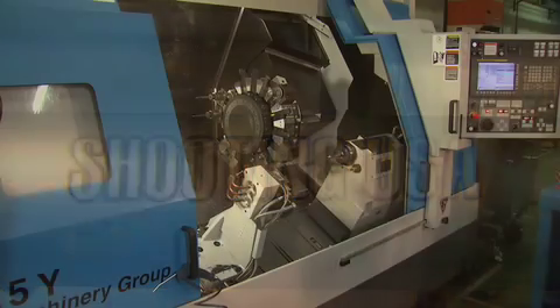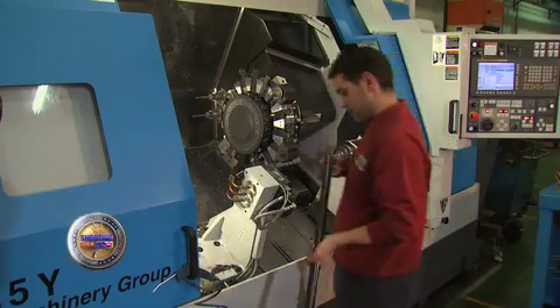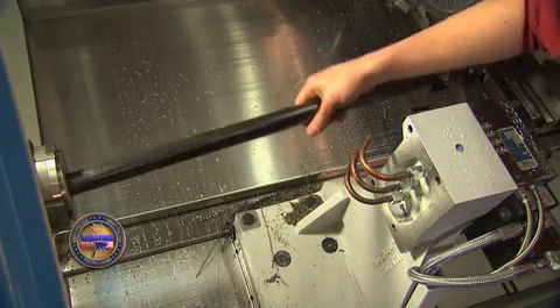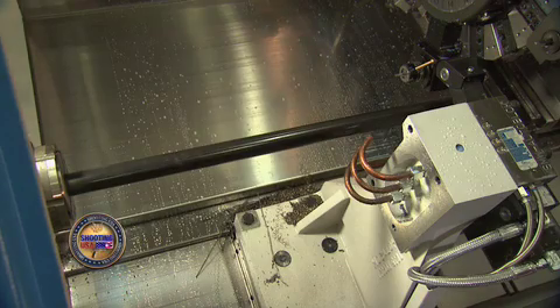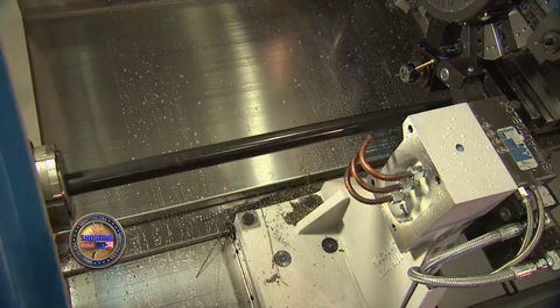On another machining line, Remington 700 barrels are being milled. These will be bull barrels — some without chambers or threads, blanks for a gunsmith to custom fit later on. Others will be threaded and chambered to become the integral component for the Bergara replacement barrel system for Remington 700s.